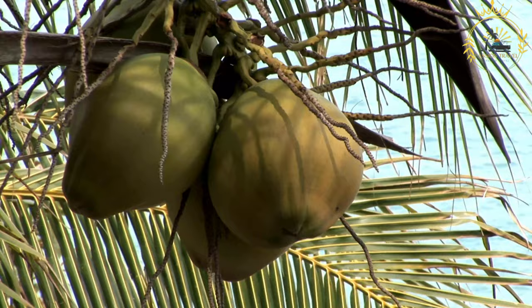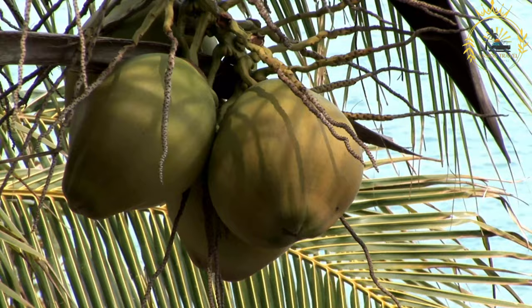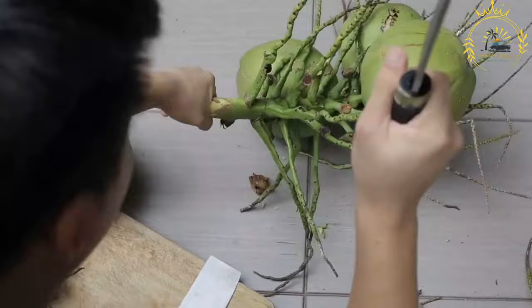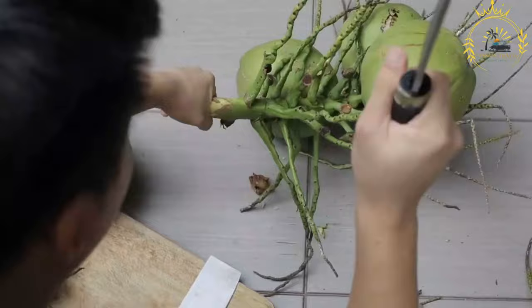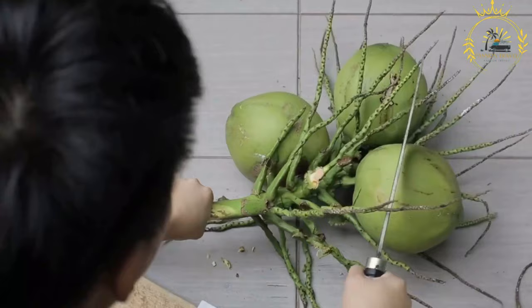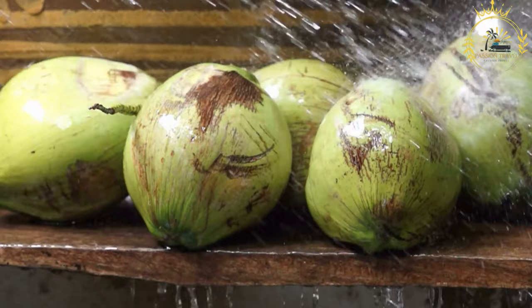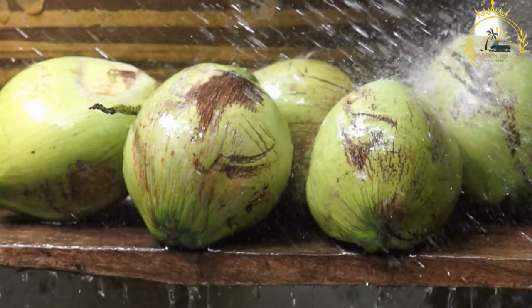Coconut water is low in calories, typically about 46 calories per 8 oz (240 ml) serving, and is virtually fat-free and cholesterol-free. Rich in nutrients — in addition to electrolytes, it's a good source of vitamin C, calcium, and dietary fiber, and also contains antioxidants. It has a mild, slightly sweet, and nutty flavor — a pleasant alternative to sugary or artificially flavored drinks. Some people believe coconut water can aid digestion due to its fiber content and electrolytes.